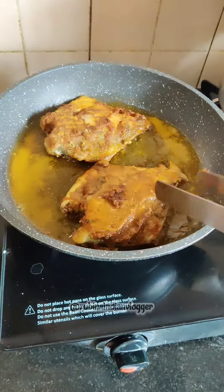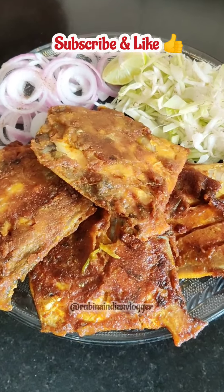You have to put a lemon on top — it was very tasty! So guys, how do you feel about this recipe? If you like it, subscribe, like, and share. Thank you!